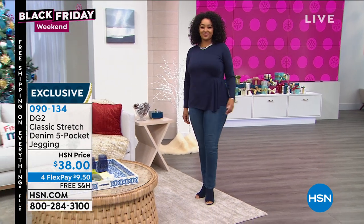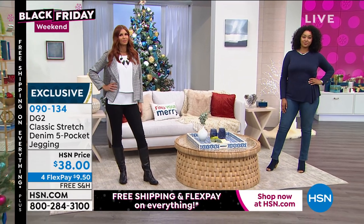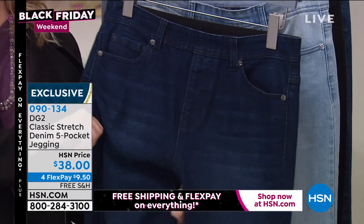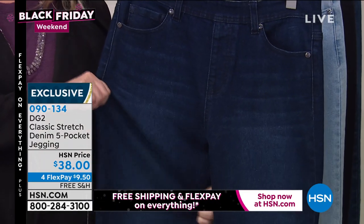I love the waistband — there's no button, so you don't have a button sticking out if you're wearing something flat. These are the classic stretch, and I'm wearing a medium, that's my DG2 size.